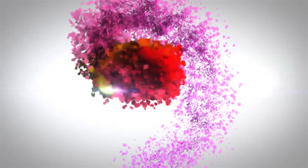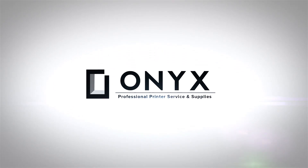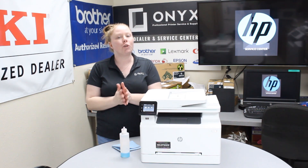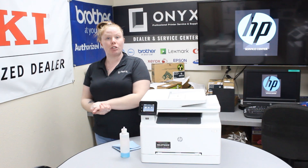We are Onyx Imaging. We are the highest rated and most reviewed printer service center in Oklahoma. Hey there YouTubers, it's your girl Brett over here at Onyx. Today I'm going to show you how to clean your scanner glass on an HP Color LaserJet M281.